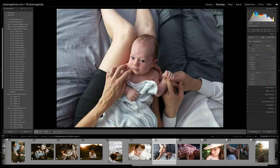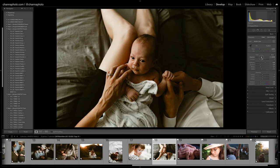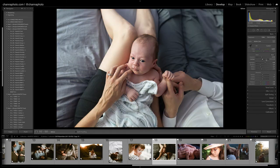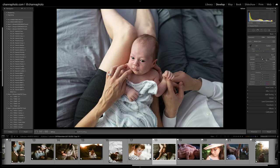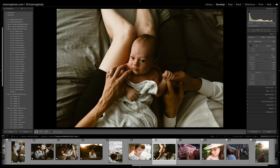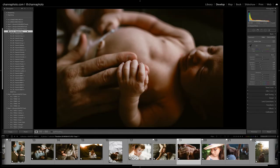For this one I'm definitely going to go with Toasty. I'm going to bring my temperature up a little and bring my exposure down — I really like that. Before and after. And this one I think I'll just go with Cozy — I love that. That's pretty good, so I'm going to move on to the next image.